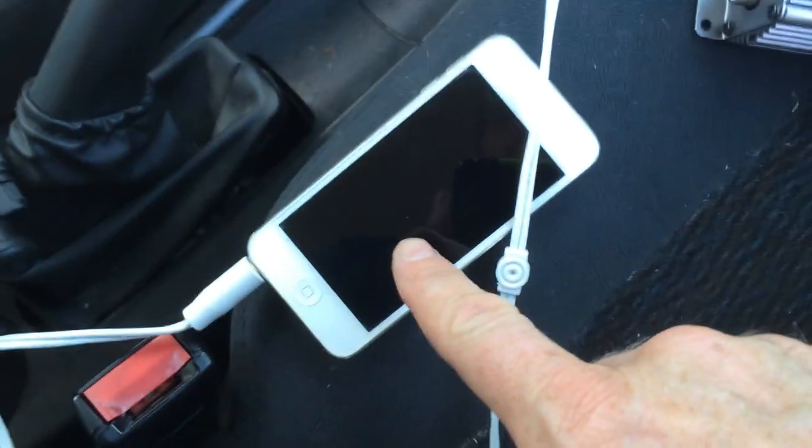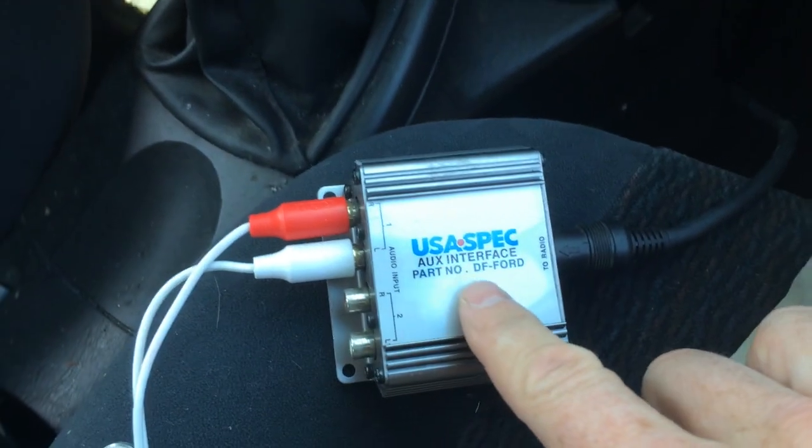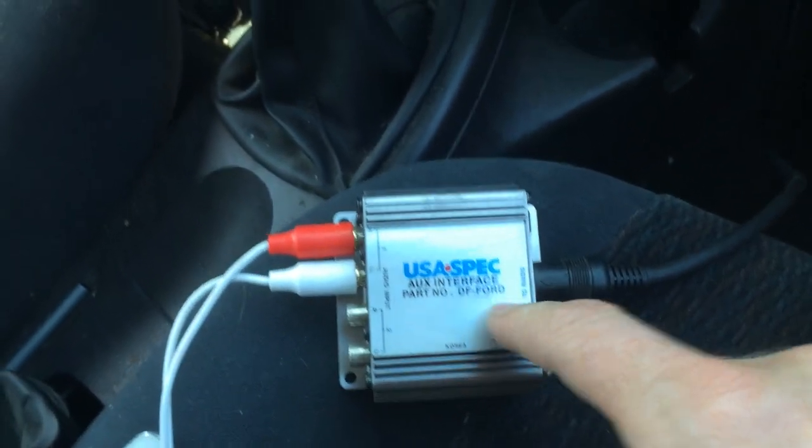Here's how to hook up an MP3 player to an old car stereo. If you have an old car stereo that you like and you want to be able to play your music off your phone or a music player on it, get one of these. I got this from the Crutchfield store — it's specifically designed for my car. In this case it's a Ford Focus, but you can buy the one that's for your car.